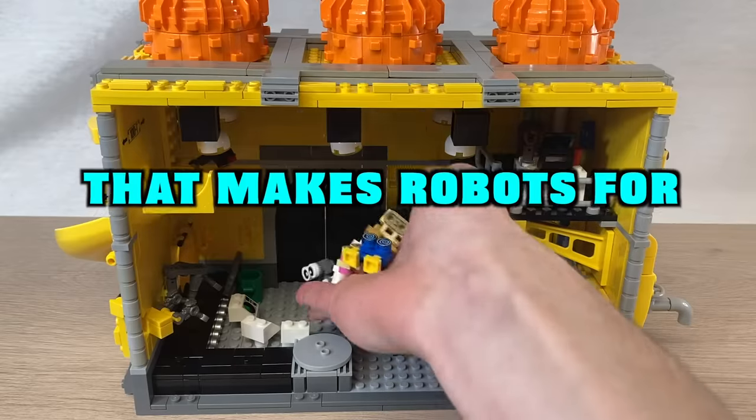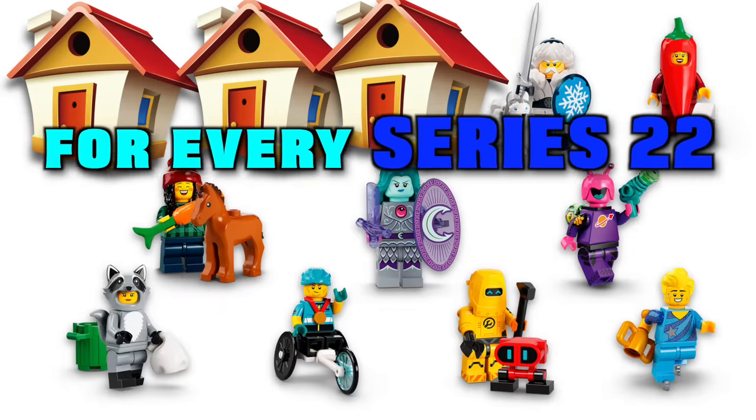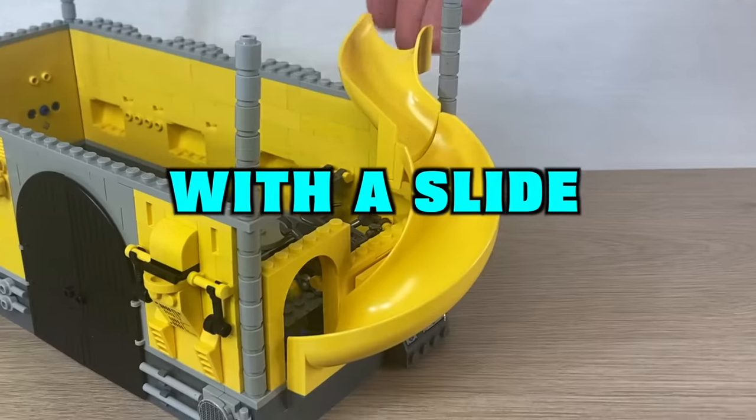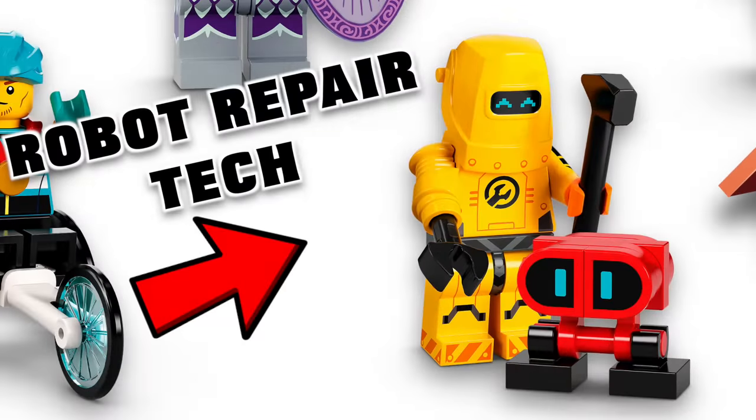In this video, we build a factory that makes robots for 22Vail, our custom LEGO City project with a unique house for every Series 22 CMF. With a slide, conveyor belt inside, and totally ethical practices, this is the long-awaited home to the robot repair tech.